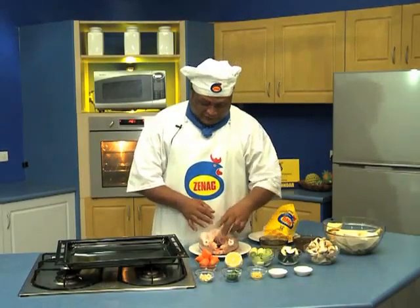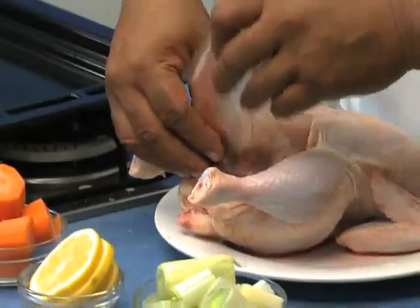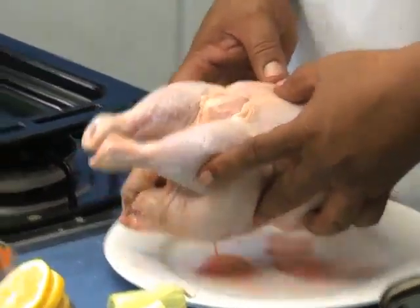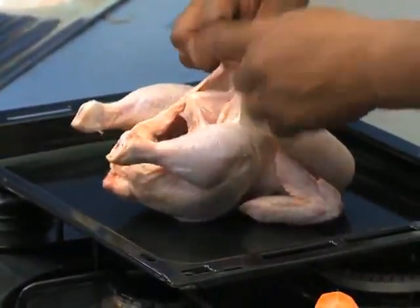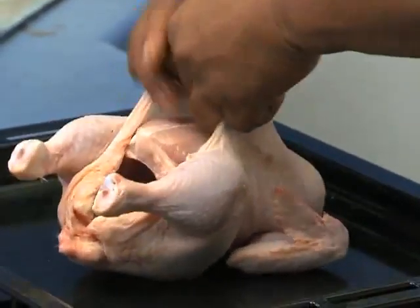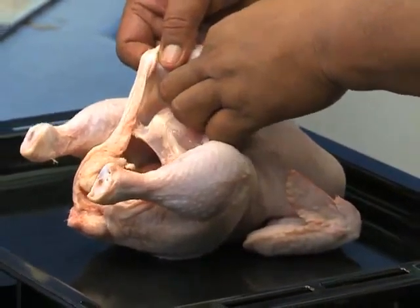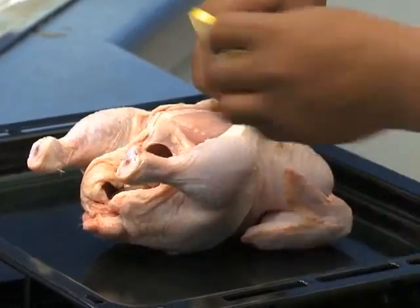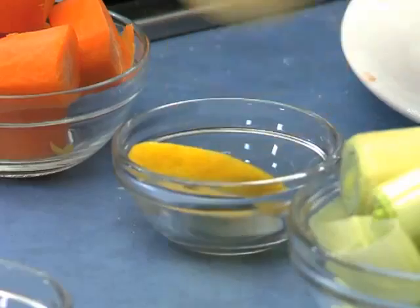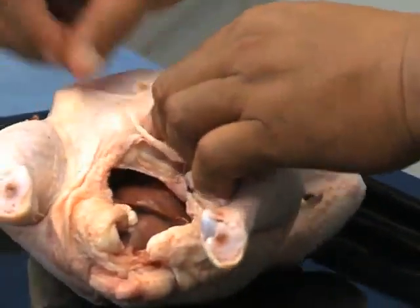Now you can look at the Ginec Chicken. I put it on top of the tray. Look at the skin of the Ginec Chicken. I'm mixing the lemons and putting them underneath the skin of the Ginec Chicken. When I cook it this way, it gives a citrus flavor — a nice lemon flavor. This is a nice recipe, and the Ginec Chicken will cook through nicely.